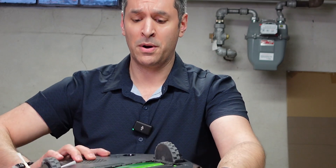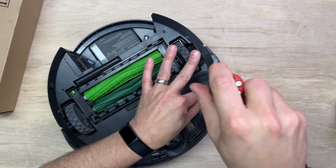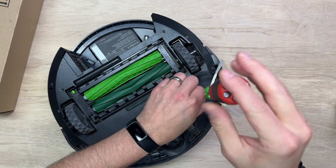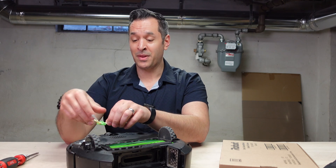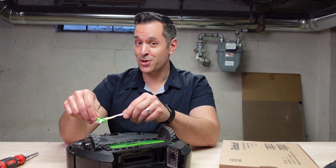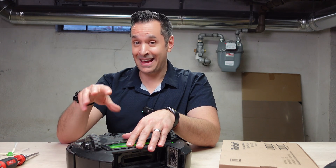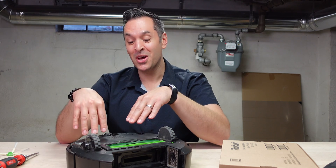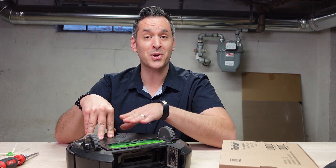Then you turn this over, and you take a Phillips head screwdriver, and you remove the little brush thing here. Do not use a power drill on this to unscrew this. I've seen some silly people out there using a power drill to unscrew all these screws and screw them back in. You can possibly strip your screws, damage the Roomba. So just use a hand screwdriver.